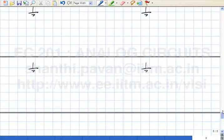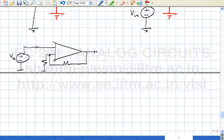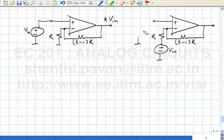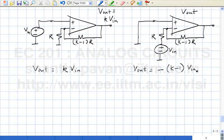To give a simple illustration: with V_in, R, and (K-1)·R, the transfer function is K times V_in. Now if I take the same thing and interchange input and ground — replace the input with V_in and replace the original ground connection with ground — V_out in the first case is K times V_in, and V_out in the second case is minus (K-1) times V_in. So H1 is K, H2 is 1 minus K, and H1 plus H2 is 1.